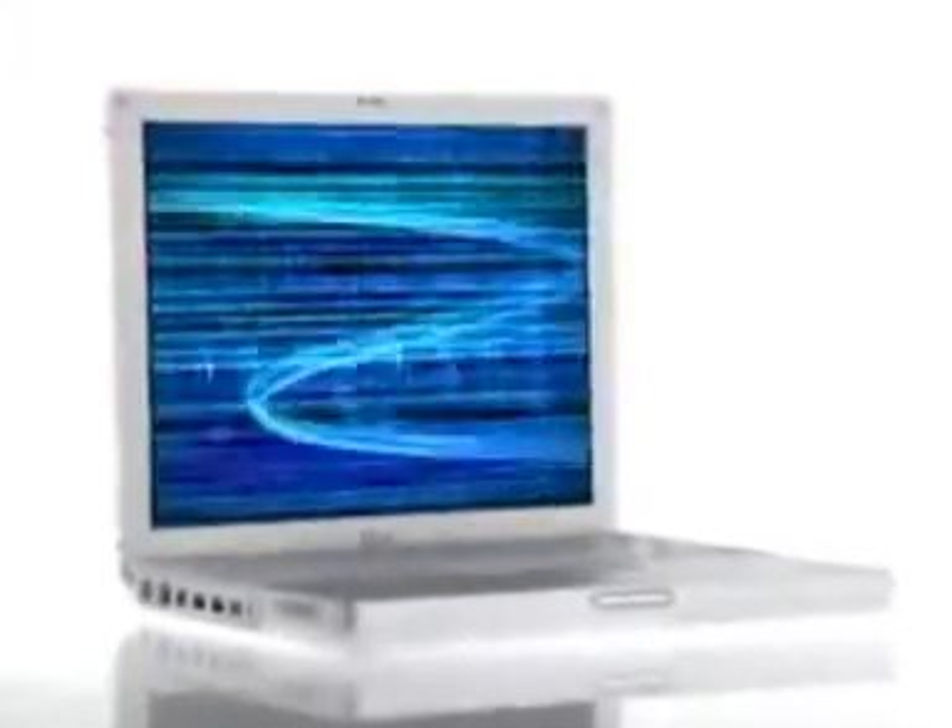I think everybody who comes in and sees one of these is going to want one. I think Apple hit a home run with this. The all-new iBook packs an incredible amount of power into a small package. It's a 500 megahertz G3 processor, over five hours of battery life, and it fits beautifully into a 4.9 pound design.